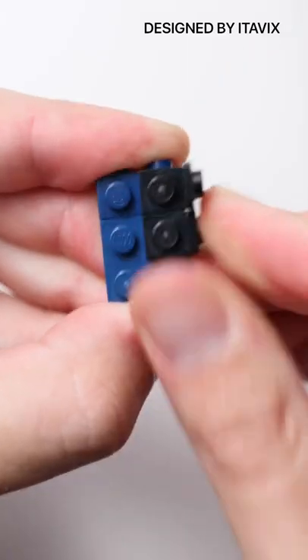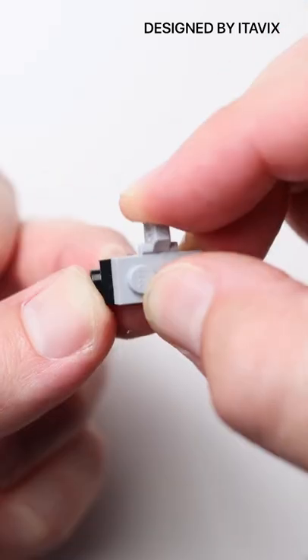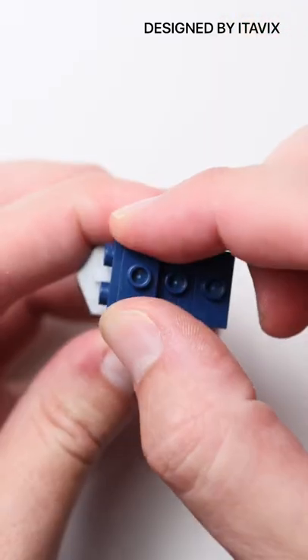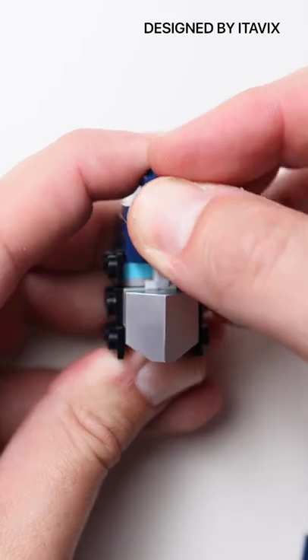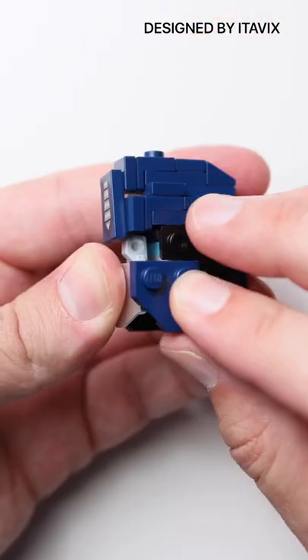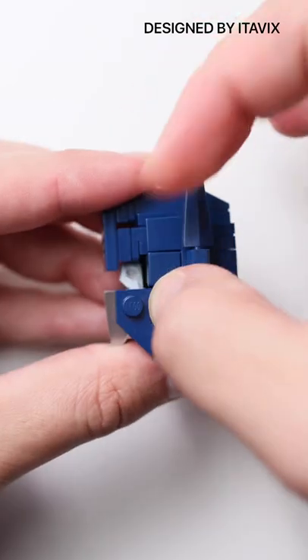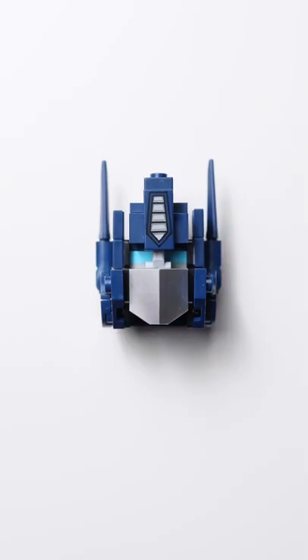This first mod is designed by idavix. All right, now onto the second one.